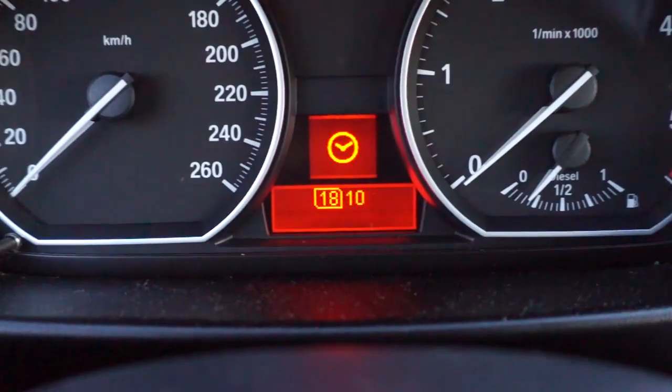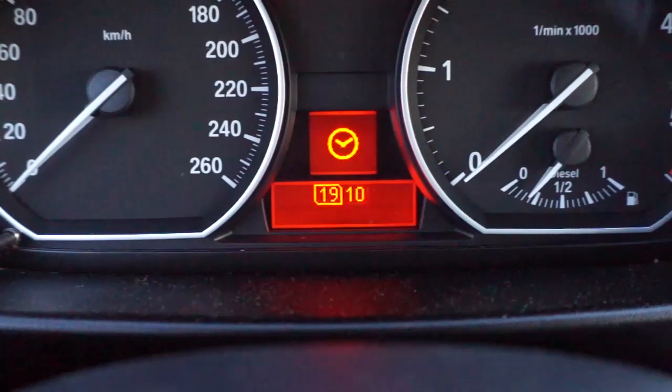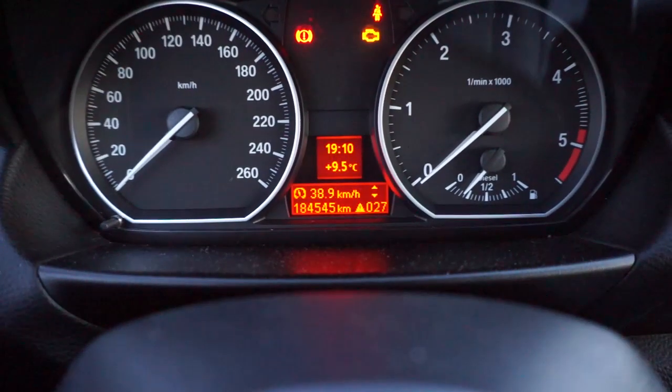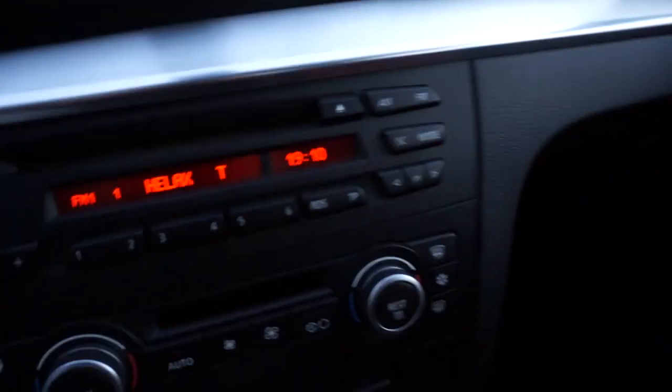Use up or down to adjust the time, and press the BC button to confirm. Both the instrument cluster and radio clock are now set.